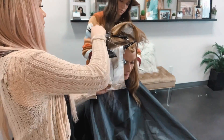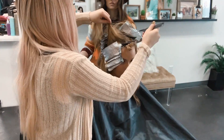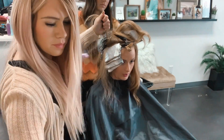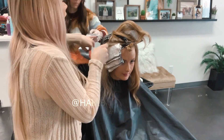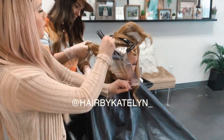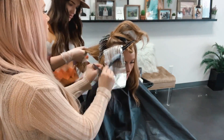I get a lot of questions about what I have my assistants do, and this is a great example of it. While I am highlighting, I have her go through and do the root paint between or do the teased-out ends. Sometimes I'll have her tone at the bowl, and then she usually blow dries and styles for me. She always checks my clients out at the end and takes pictures of them.